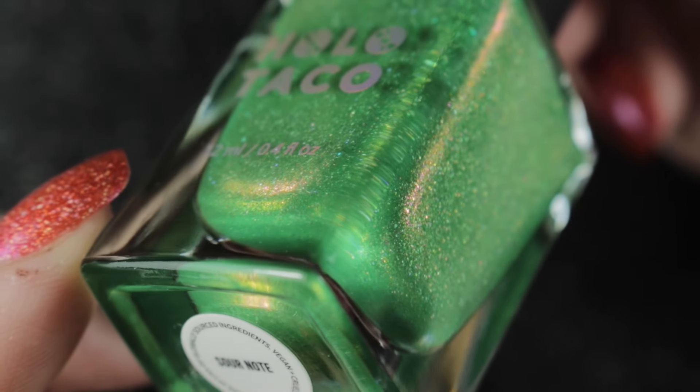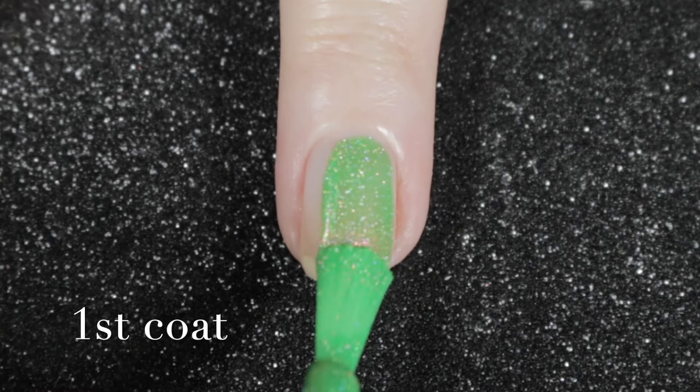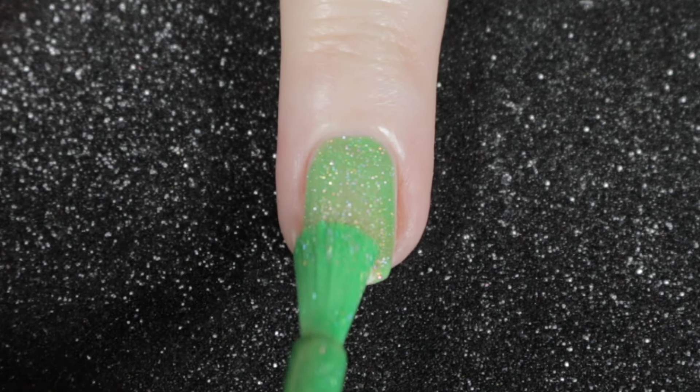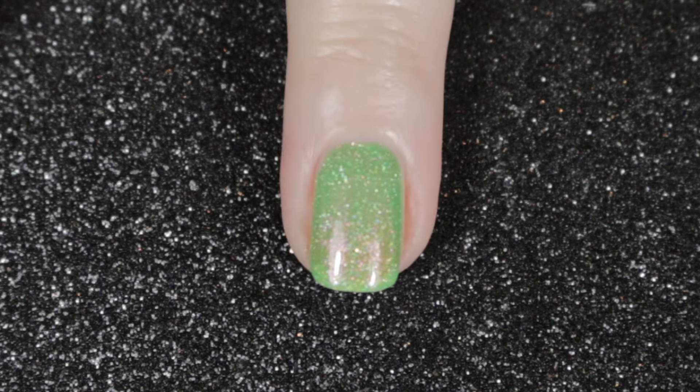Even though I'm not normally a green wearer, I'm sure I'm going to be wearing this at some point soon — I think I'm going to put this one onto my summer nail polish rack. The formula as before is nice and easy, and opaque in just two coats.